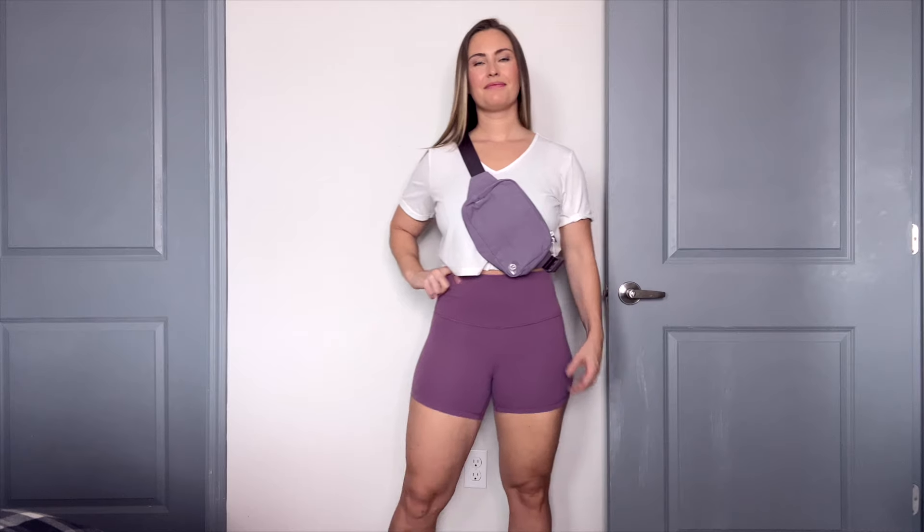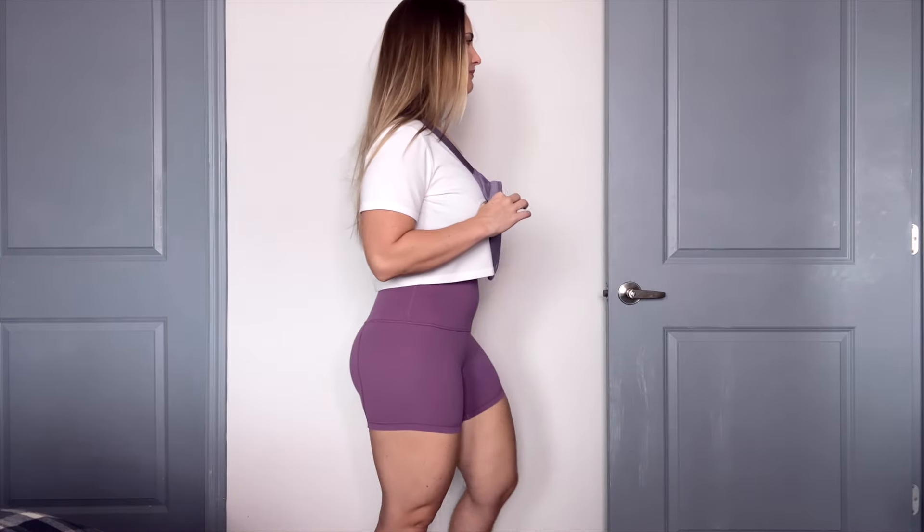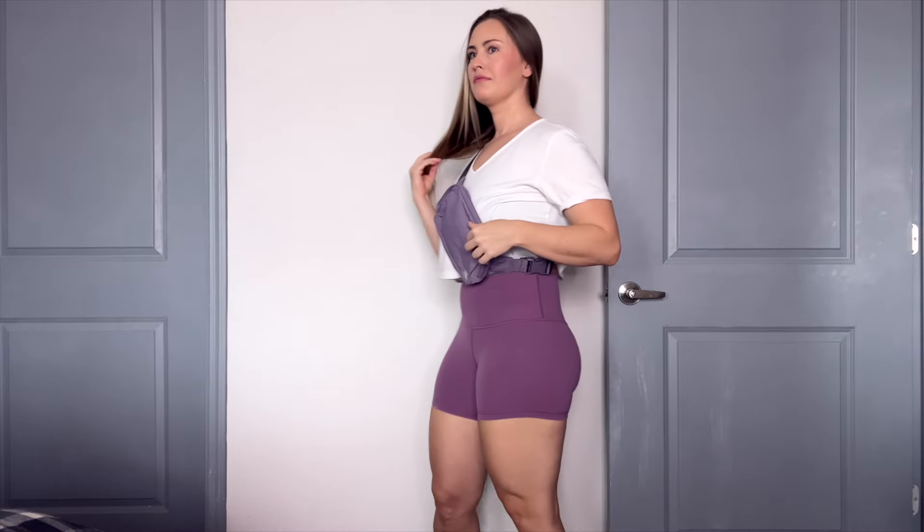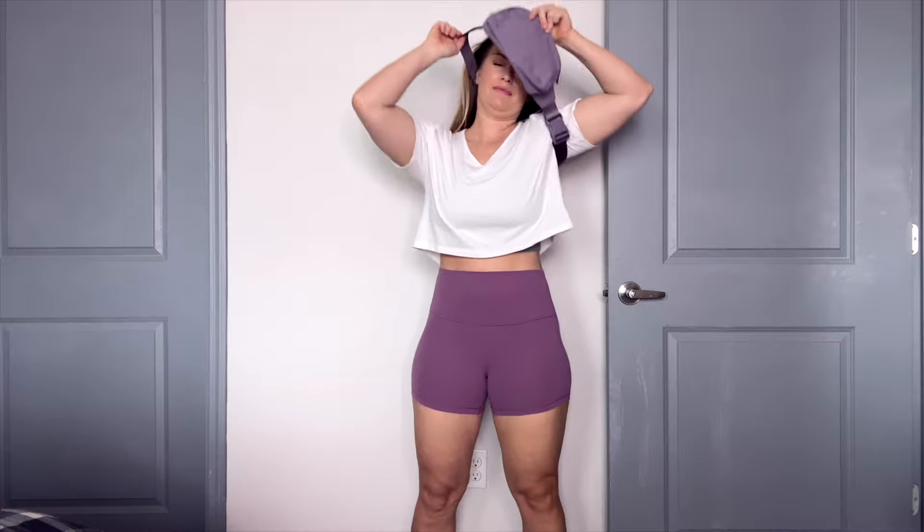Hey guys, it's Dr. Lenz here and today we have another review for you. I am so excited to review this — it's the Lululemon Everywhere Belt Bag, the large 2L brand new edition. I had to try it because I love their small Everywhere Belt Bag, which I also have a review for below. Before we get into it, don't forget I link everything below — when you shop directly from my links it helps support my YouTube channel.